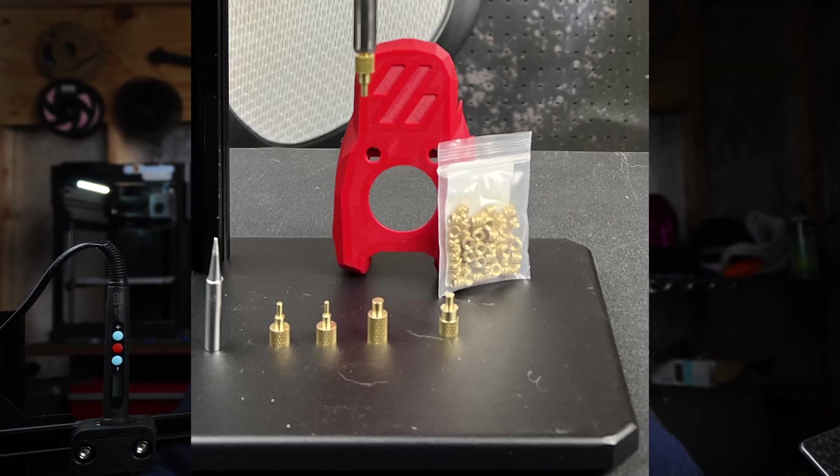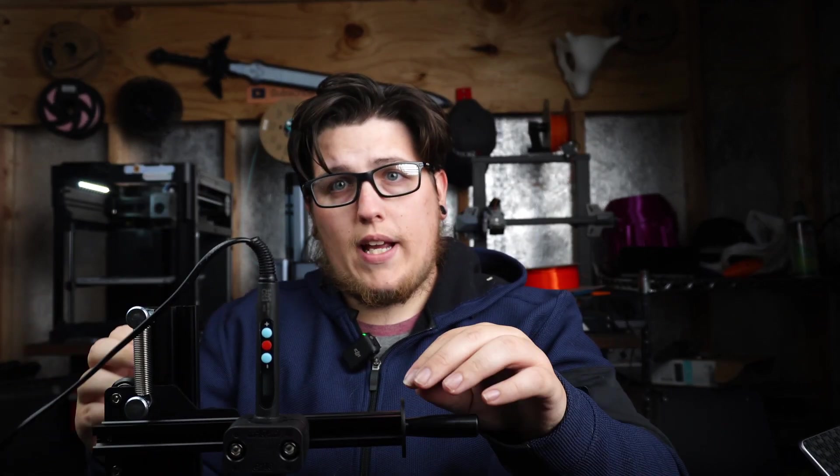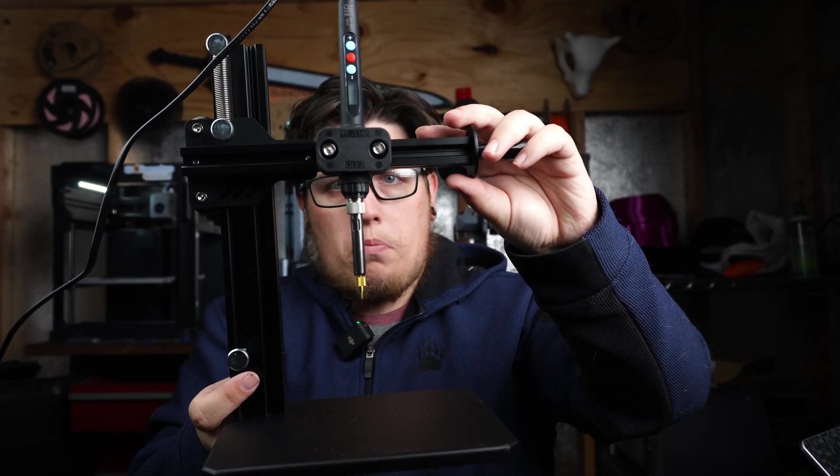There are a few things I really enjoy about this tool and a couple of slight annoyances. I haven't used it very much yet, but so far it seems to do everything they promise. The entire purpose of a tool like this is to insert heat set inserts into your 3D prints. The advantage over just using a freehand soldering iron is you're much more likely to have those inserts go in perpendicular — straight up and down — instead of getting off at an angle and going a little cattywampus.